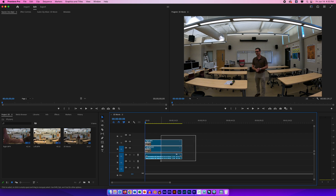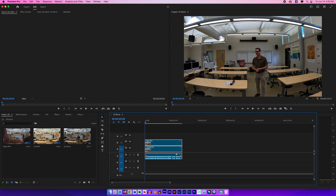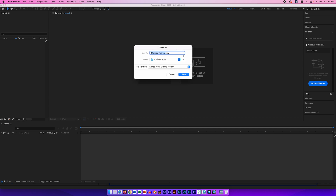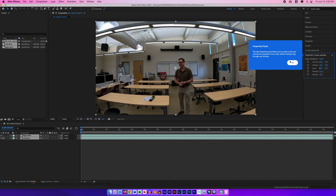I'll give it a moment and it'll open up Adobe After Effects. When After Effects opens, it asks me what I want to call the project and where to put it. I'll call it '3D Movie' — it's a different file type from the Premiere project so the name doesn't conflict. I'll save it to the correct location rather than the Adobe Cache folder. You'll notice it brought in the sequence and I have both left and right clips in Adobe After Effects.